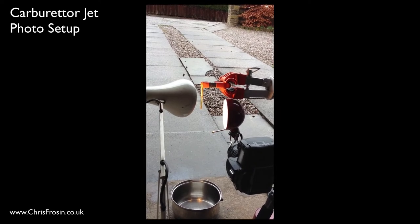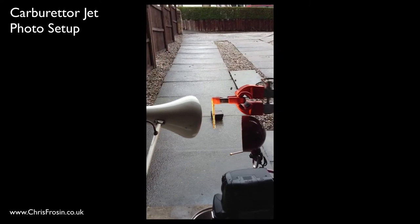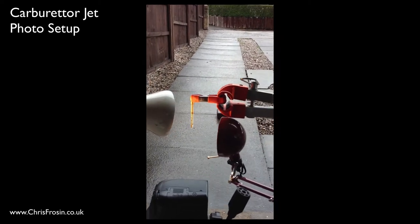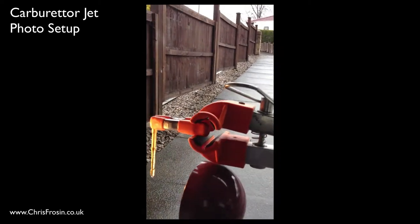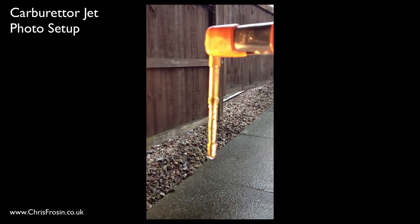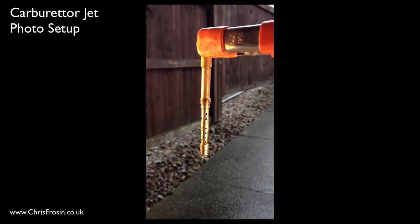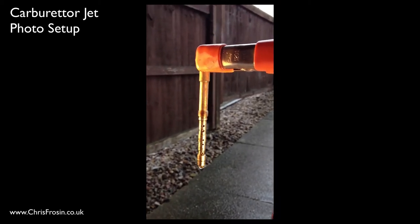This is a macro setup for Jared Polin's fro knows photo weekend theme. The idea I had — I've just been rebuilding one of my carburettors, and this is the main jet from the carburettor.